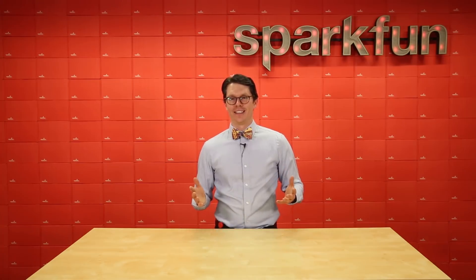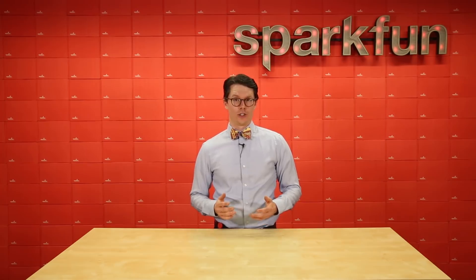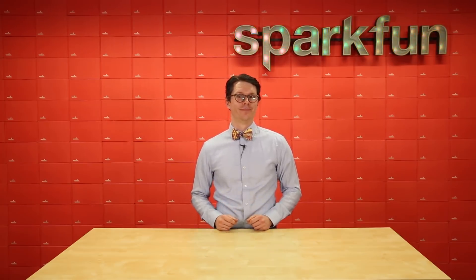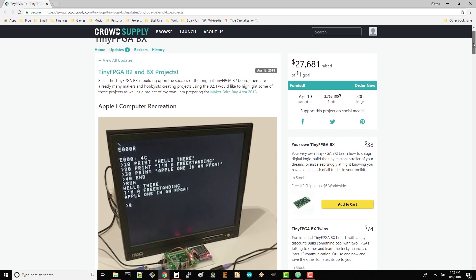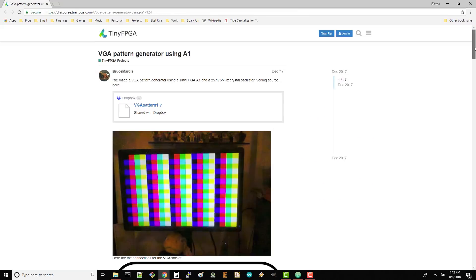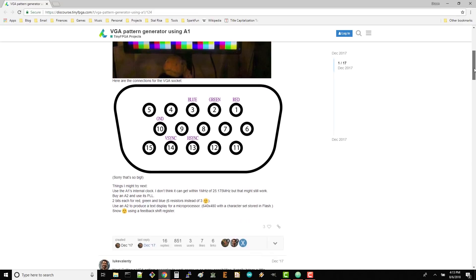What do you do with an FPGA? Well, it's a great tool for learning digital logic, and it can be used for more advanced projects too. For example, here is a music generator made by Twitter user Parallelafan using the TinyFPGA BX. Several people on CrowdSupply replicated the Apple One computer on the BX, and user Bruce Martel on the TinyFPGA forums shows his working VGA driver.